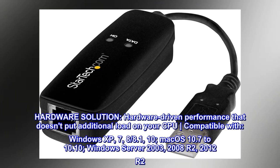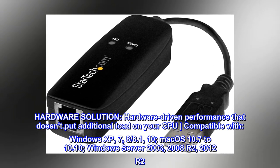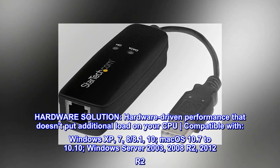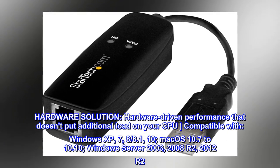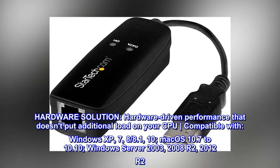Hardware solution. Hardware-driven performance that doesn't put additional load on your CPU. Compatible with Windows XP, 7, 8.1, 10, macOS 10.7–10.10, Windows Server 2003, 2008 R2, and 2012 R2.